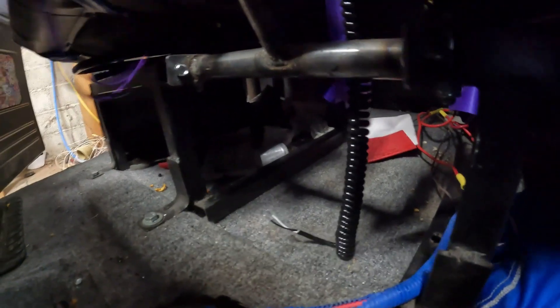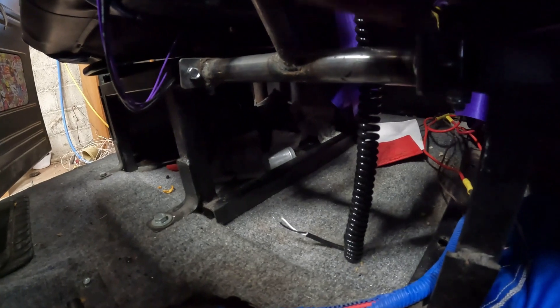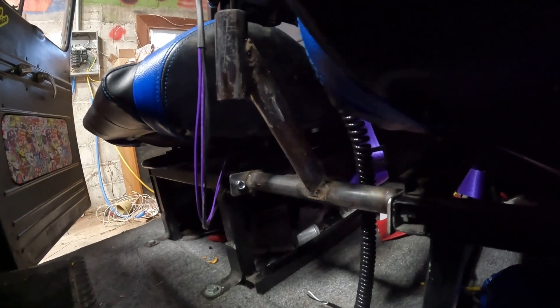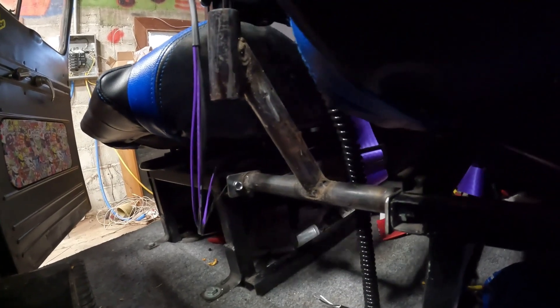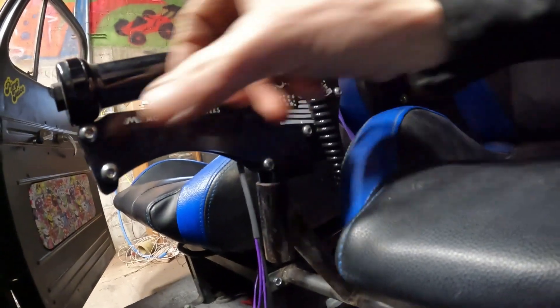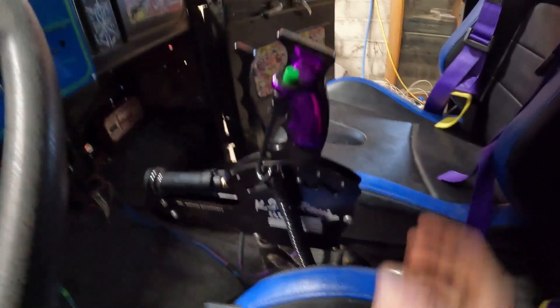All right guys, here are a couple of close-up shots of what we did. We went in between the frame of the seats there, welded the bar, tab brackets came up — almost like a mountain bike seat post coming straight down. We'll drill it through here, that drops down into there, and we can adjust it forward and back however we need to. It's going to work out pretty good.